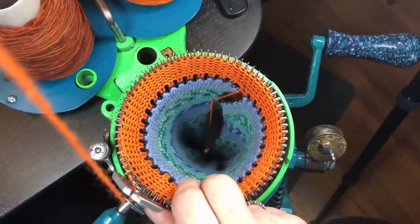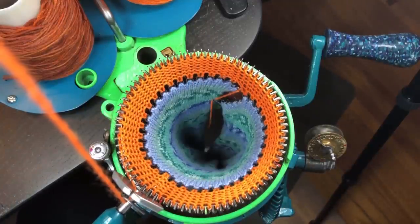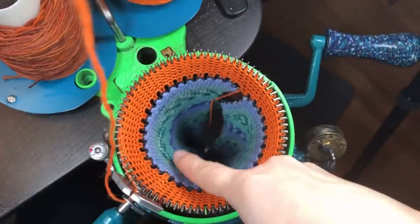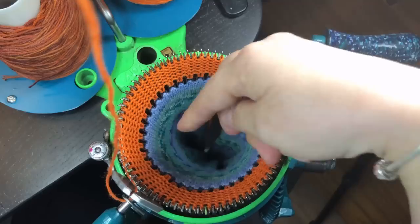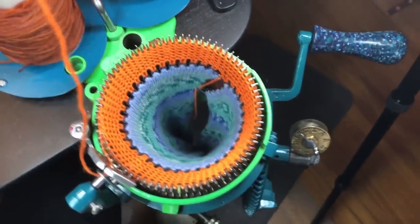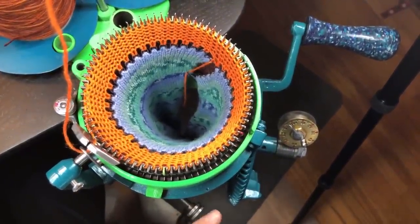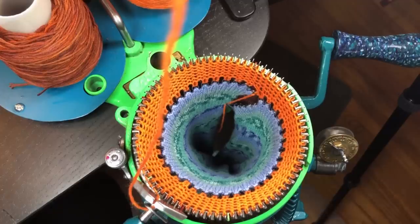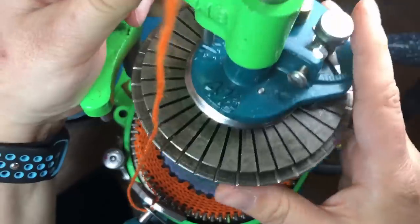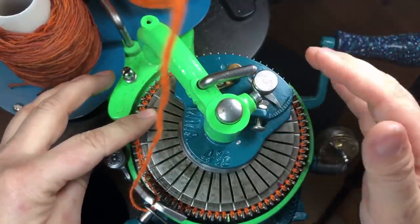Now we're going to add our ribber. I find you've got to do at least the width of two fingers of your scrap from your bonnet before you can put your ribber on, just to make sure everything is connecting correctly. This part here connects to this part right there, and it has to sit on this side. On the bottom is an adjuster — screw it one way and it'll come closer, screw it the other way and it'll go further away.